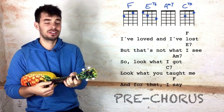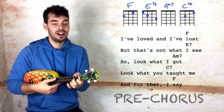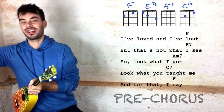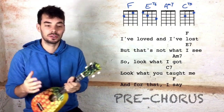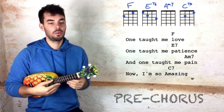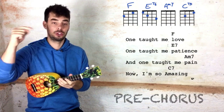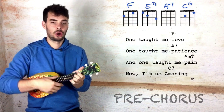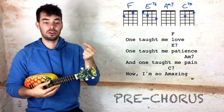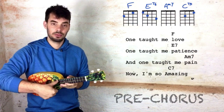I've laughed and I've lost but that's not what I see, so look what I got, look what you taught me, and for that I say — and then the chorus starts at that point. Good job if you've made it all through the pre-chorus. In the pre-chorus, on the E7 it's a low G, so if you can't find that low note you can help yourself by plucking this string.